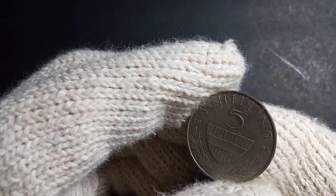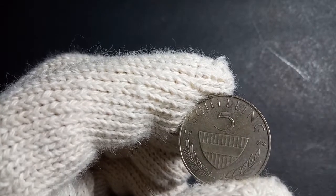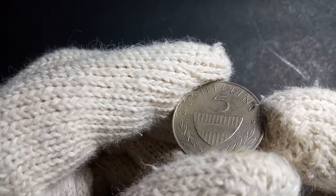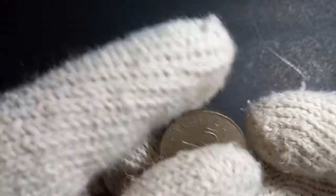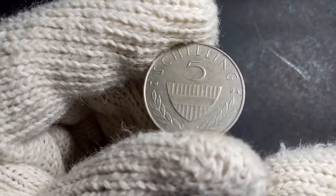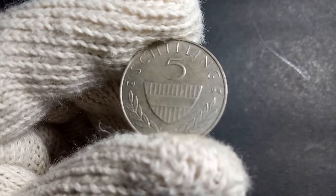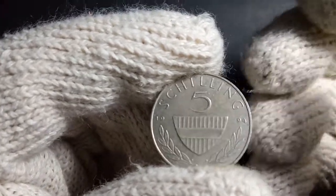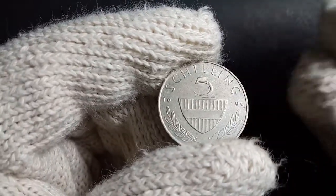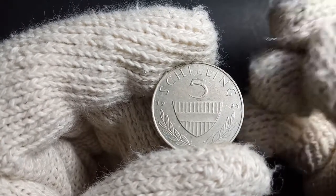On the top it's written 'five schilling' — 'schilling' is written on top and 'five' is written below. That's the basic information about this coin. This reverse side was engraved by a person known as Josef Koblinger. So this is another interesting coin which stopped circulation because of the introduction of the euro.